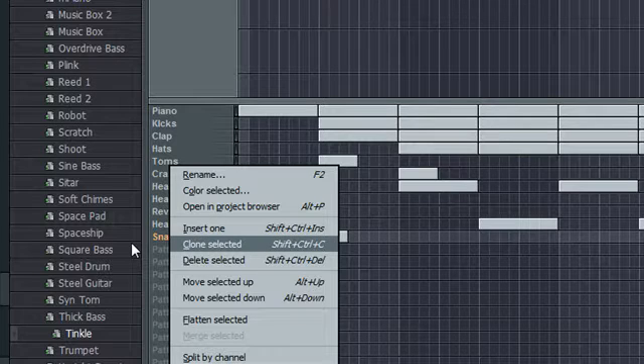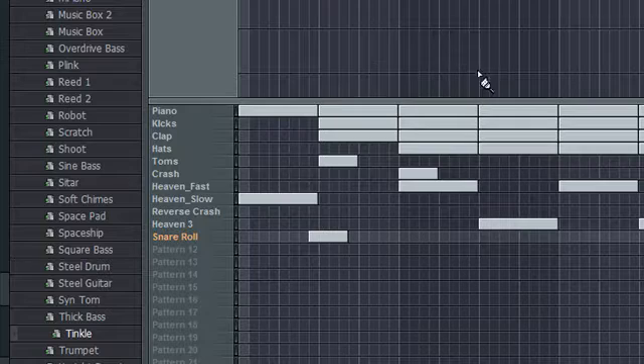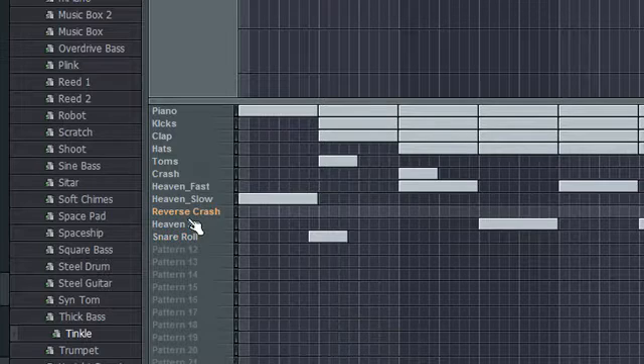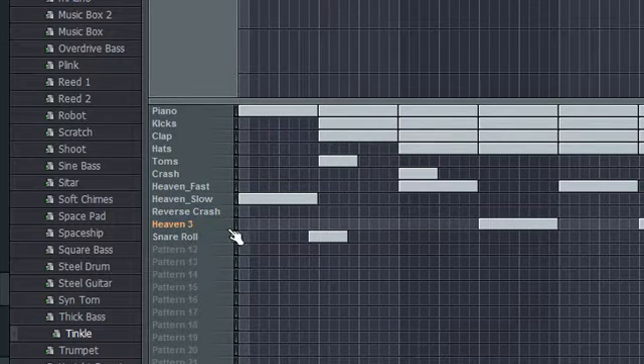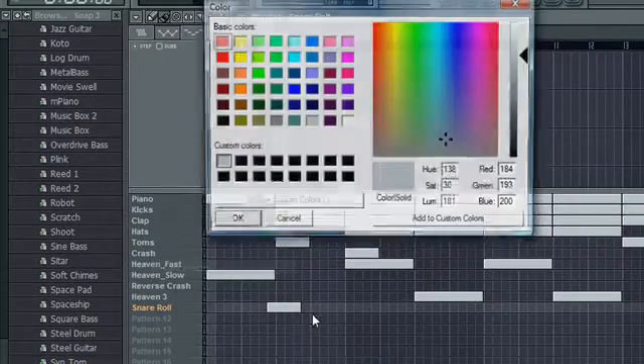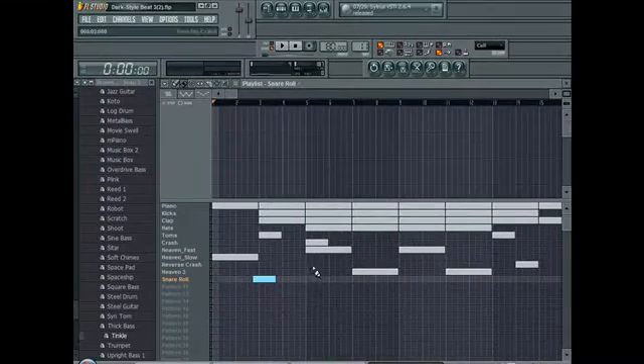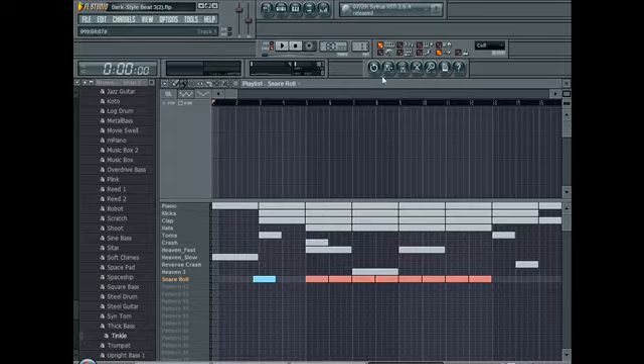Organize your beat. Just right-click the pattern and rename it. By the way, main automation is another name for pattern 9, if people didn't know that. You can also color it — now this pattern's gonna be this color. It makes it a lot easier to see what you're doing on each pattern.